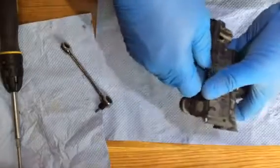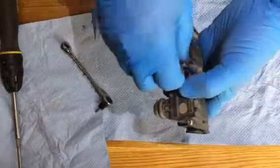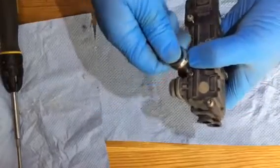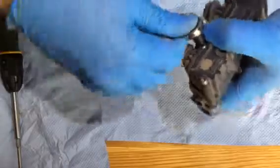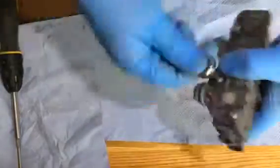We've actually got the front valve control block for the suspension of a Discovery 3. I've already undone a couple of these. These are Torx 20 bits. They're not in very tight — they're very straightforward and easy to get out.